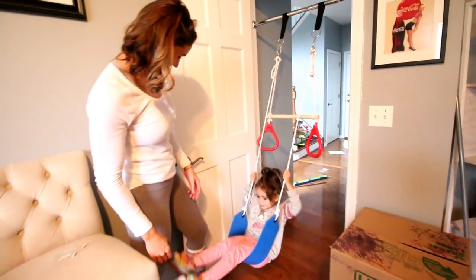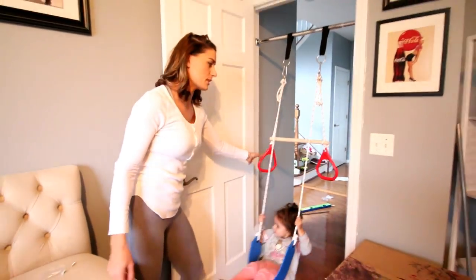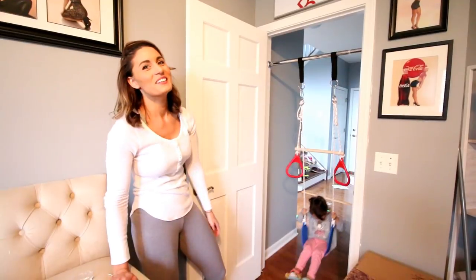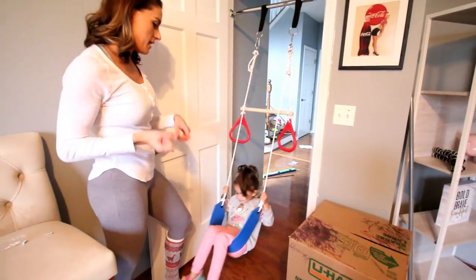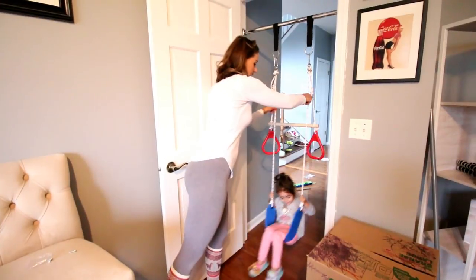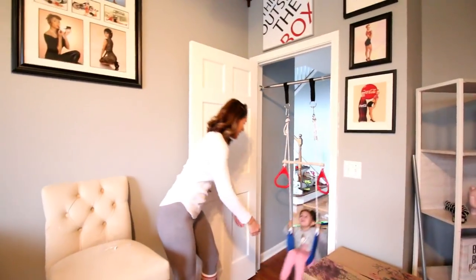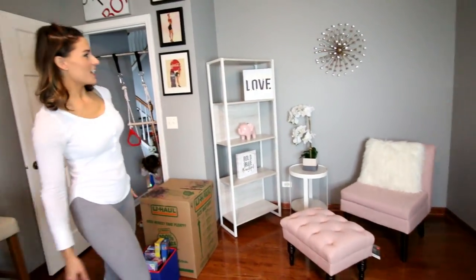We thought it was a pretty neat find because we really wanted her to do something in the house, and she's been hanging a lot lately. We'll link it in the bio if you guys are interested. It doesn't cause a lot of damage to the door — there are five holes on each side, just make sure you do the holes in the right place. I think it's pretty cool. Right now I'm with her because I don't know her arm strength yet, but she's showing she has it. After that it's all on her. I want to put a little padding or yoga mat here just in case she falls.